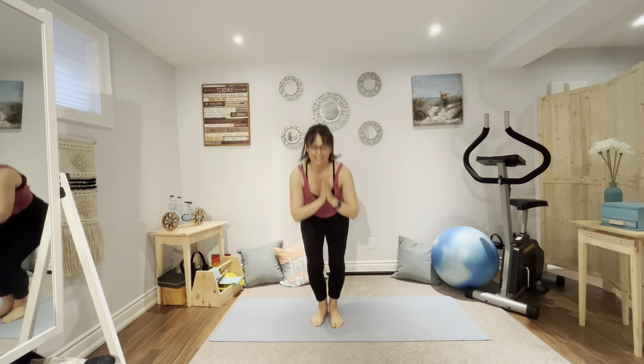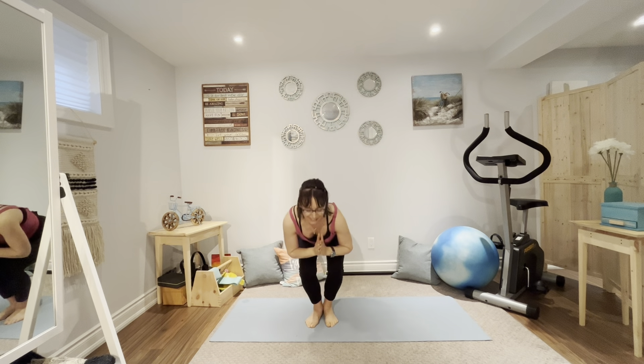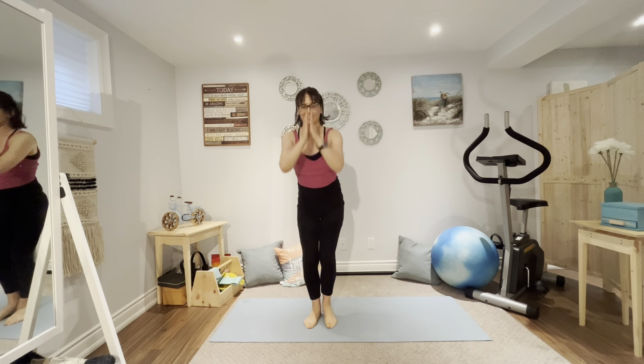Opening legs, heels inwards, toes outwards — we're going to go into wide pliés. You want the knees facing the same direction as the toes. Six more, keep that tailbone tucked under. Five, arms fold up and down. Four, three, two, final one. Let's go down, add a little bit of a pulse. And now hold — if you can, right onto those toes, heels lifted. And release down.